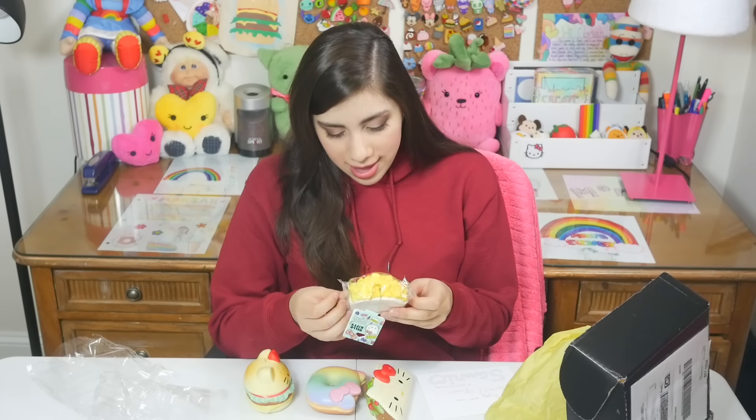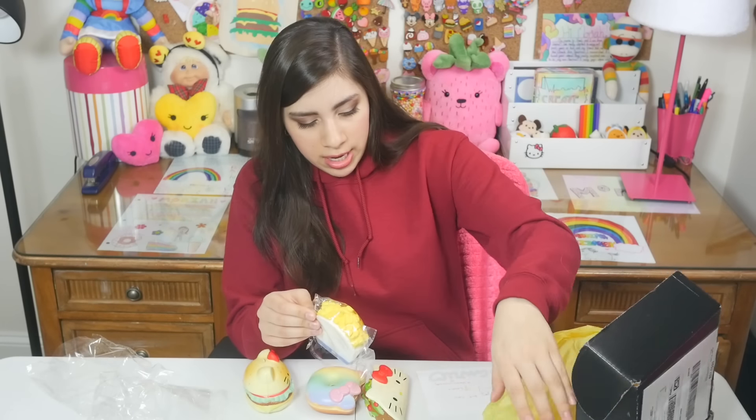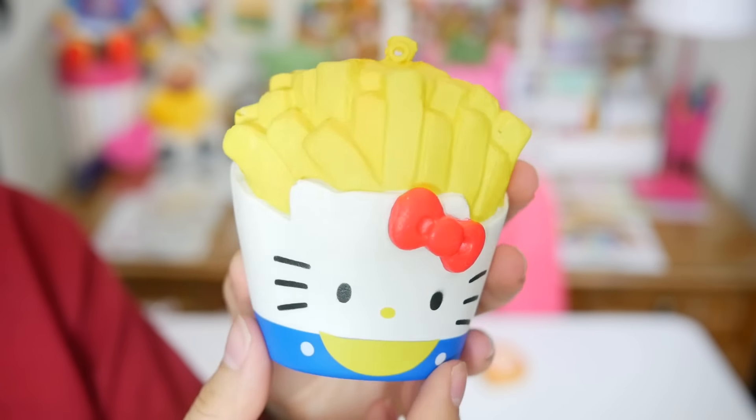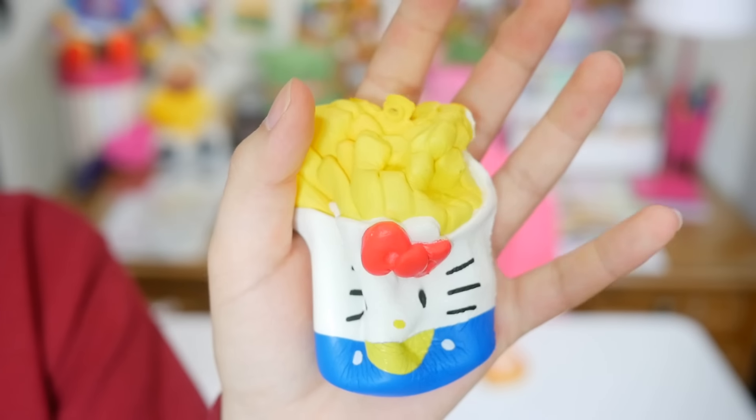We have the fries as well! This is so cute. I love the fries. Look at all the details. I love it. I'm not sure what this yellow half circle at the bottom is supposed to be. They go together so well. They're so cute. How many times am I going to use the word cute? Okay — adorable. Is that better?